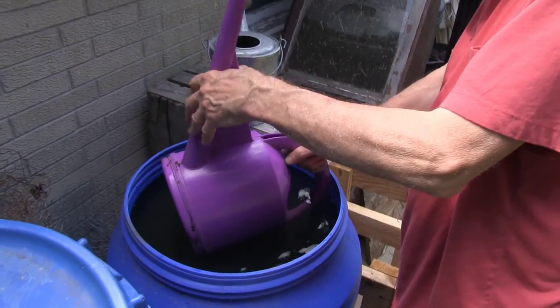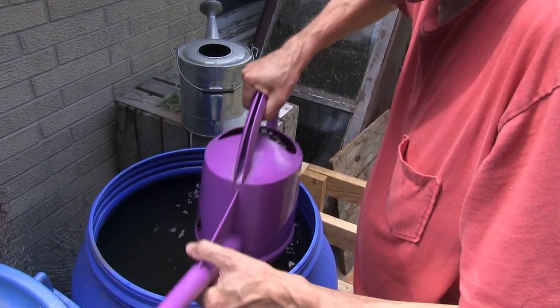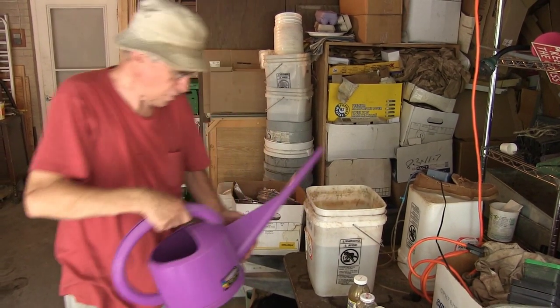I think it makes the plant stronger and thereby able to fight off the disease. Here's some rainwater that we pumped out of the main barrel into this reserve barrel here. Let's start with that much.